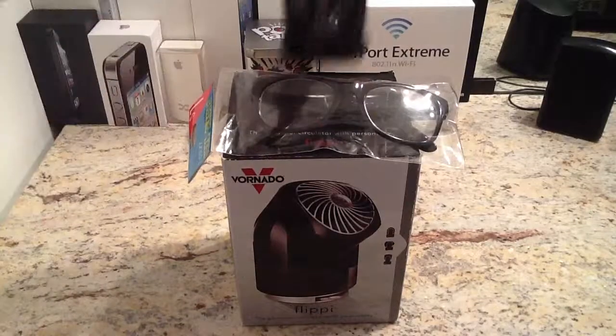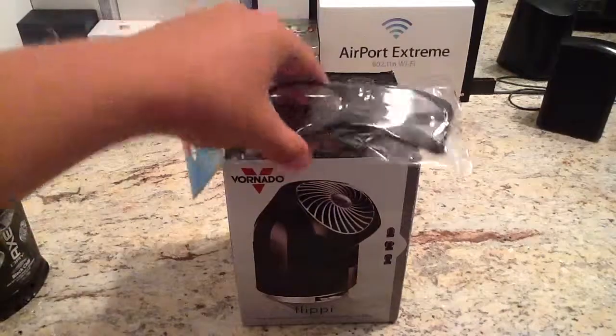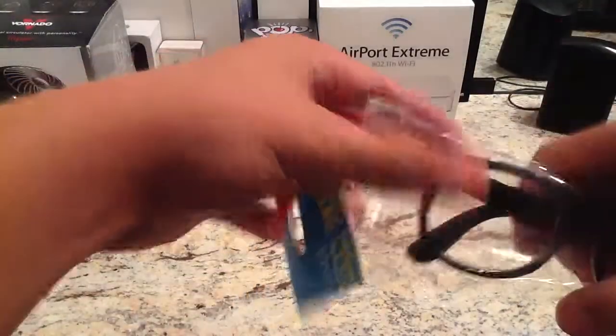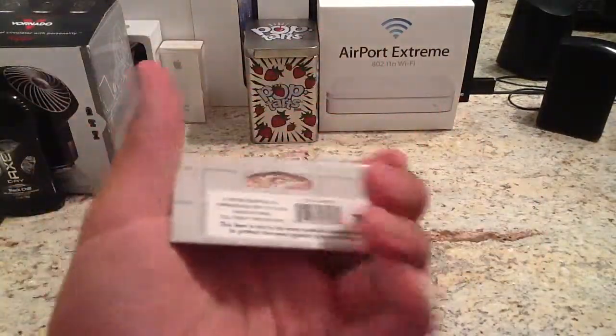Alright, so first I already showed you this - the Axe Black Chill - it's not really an unboxing. I guess now we'll start with the glasses. This isn't much of an unboxing either, but as you can see, they were $1 from Target.